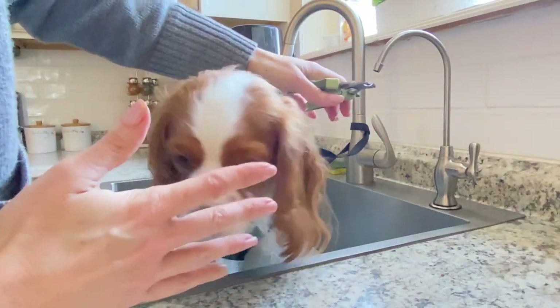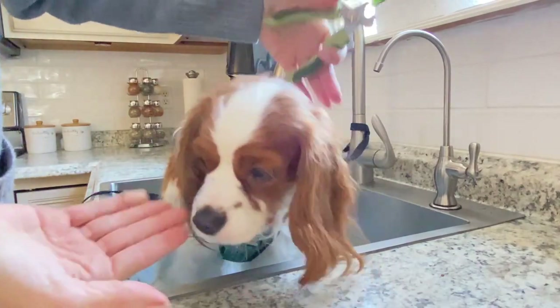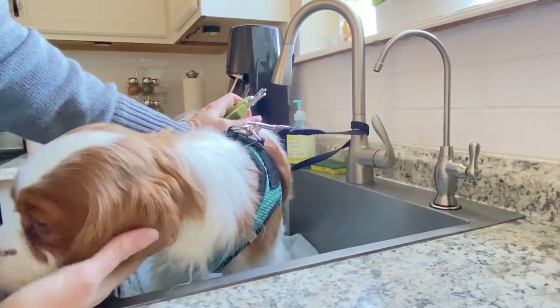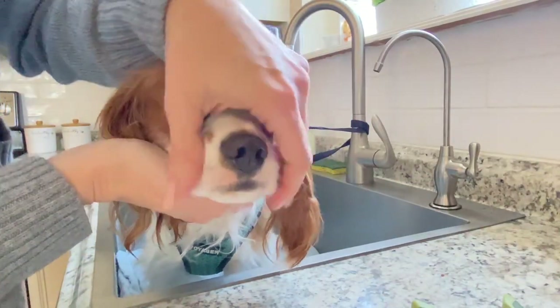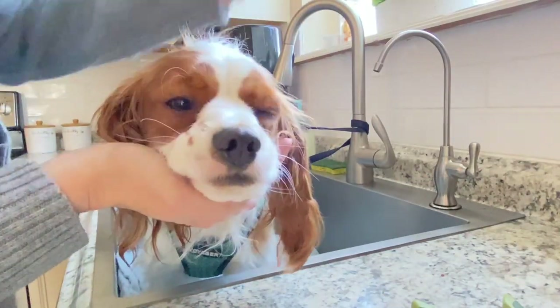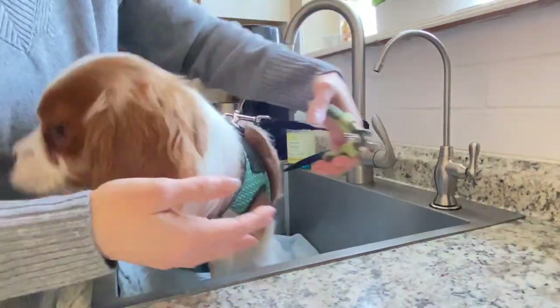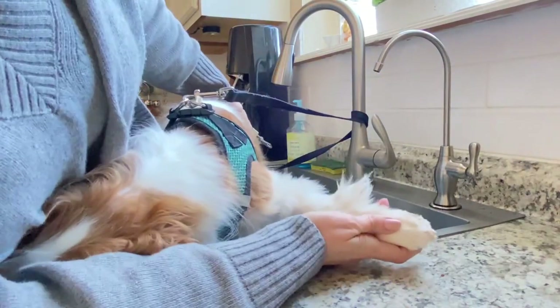We're going to move on to the other paw. I also like to go over the dog rather than coming right from their face. I find that's just more calming — even when you give a bath, go over the head. Even when you brush teeth, go over the head, grab from this side instead of coming right into their face. So we're going to go over his whole body like this.